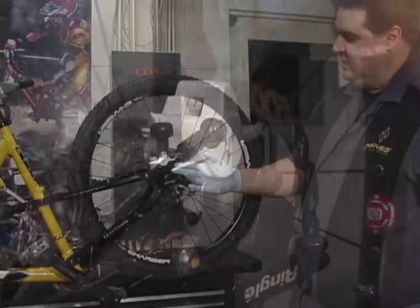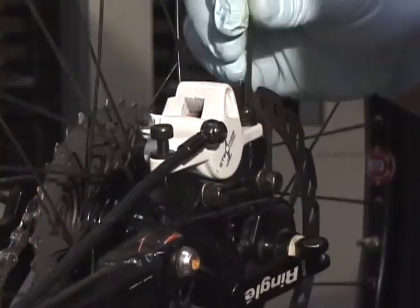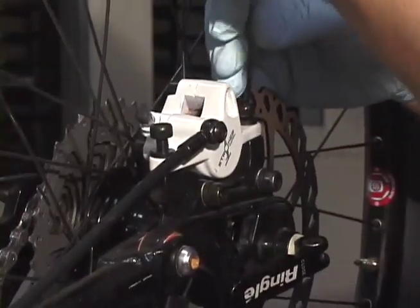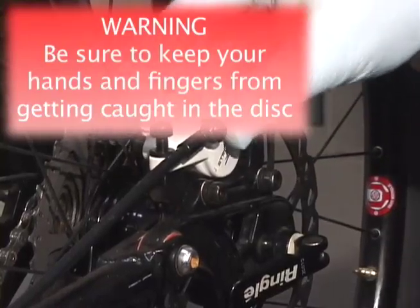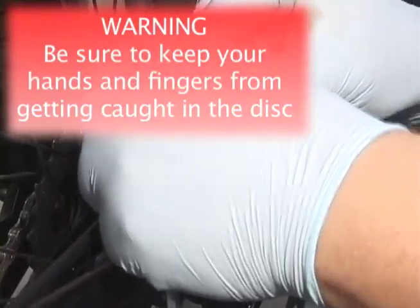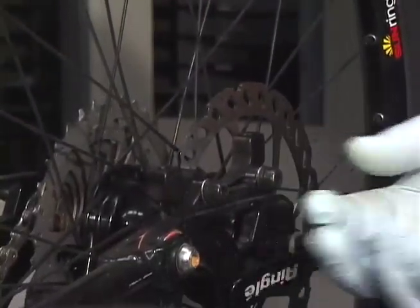Next, we'll remove the caliper from the frame. On a rear caliper, we're using the International Standard Mount Bracket, so we only need to remove the two bolts that hold the caliper to the bracket. For this, we're going to use a 5mm Allen wrench, and we'll take our bolts and mount washers and set them aside where we know where to find them when we're done with the bleed.